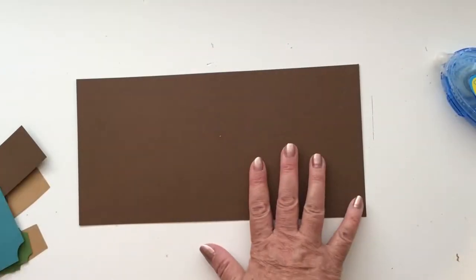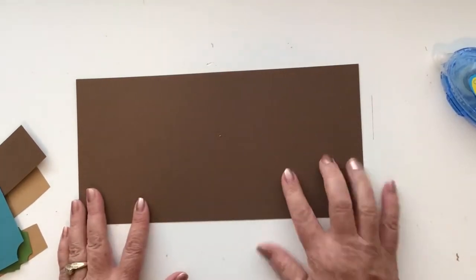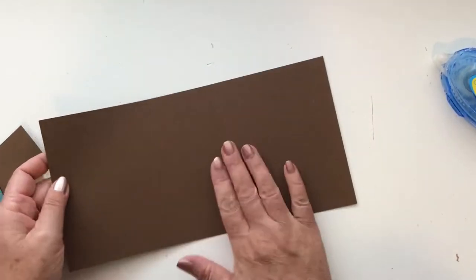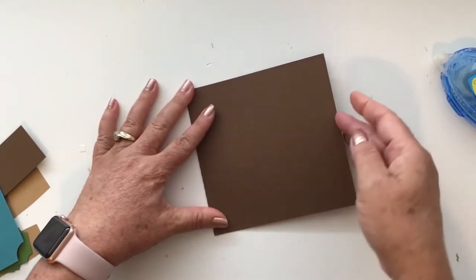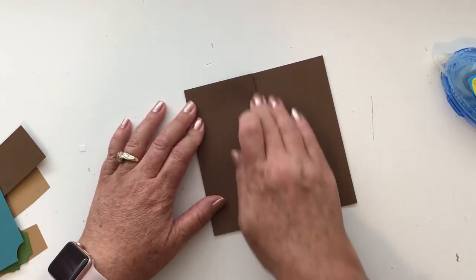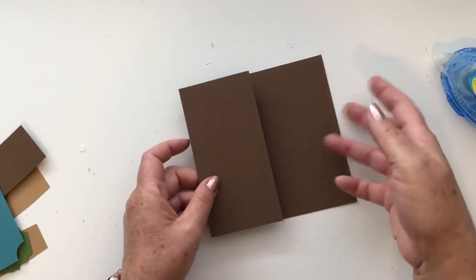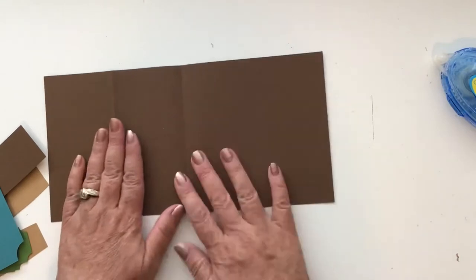The first thing that we're going to do is we're going to fold our card. There are two score lines on here — I don't know if you can see them, but they fold over. So you're going to fold it over in the middle, and then there's another score line, and it folds back on itself right in half. These cards end up measuring 5½ inches squared, and they will fit a 5½ or a 6-inch envelope. So there's your card base.